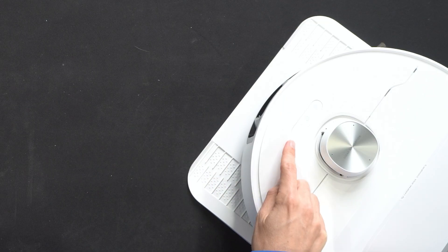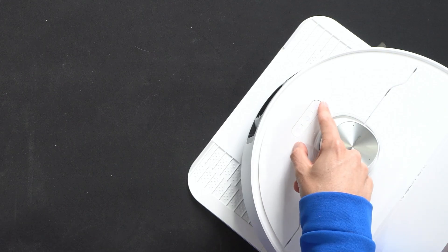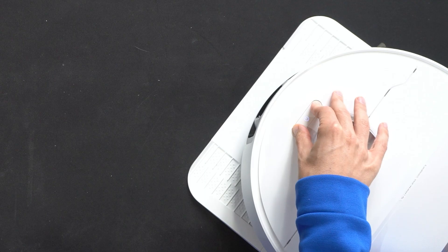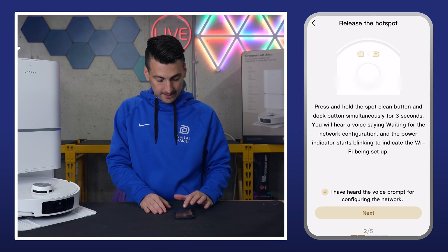Now release the hotspot. We have to press and hold the left and right-most buttons for a couple of seconds. Waiting for the network connection — all right, it's been released. Select next.